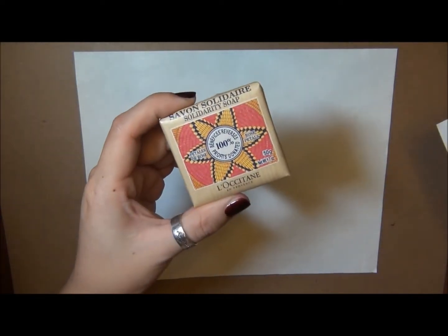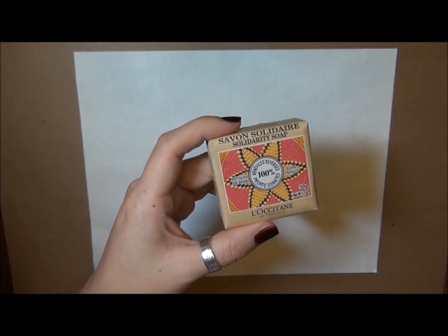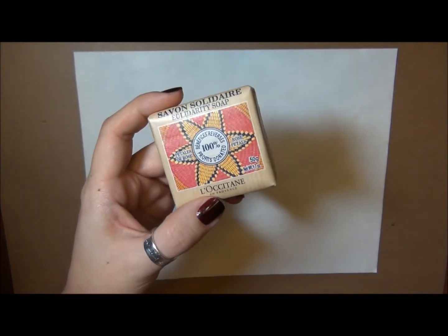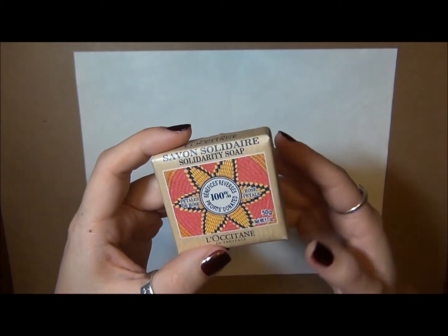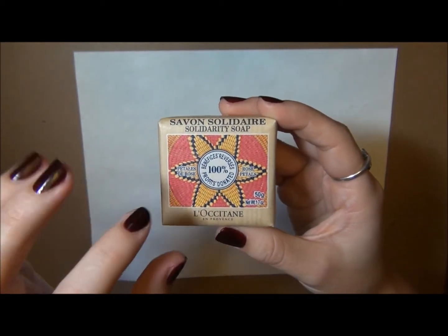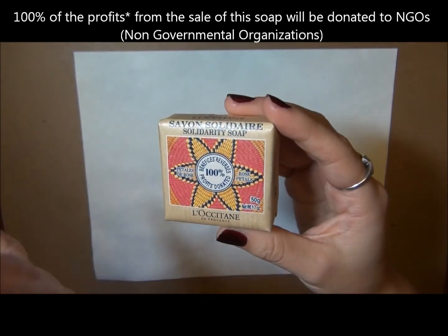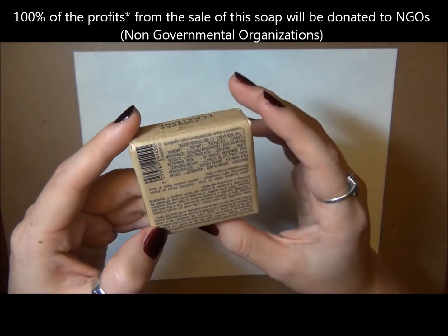This is a little soap from L'Occitane — specifically the Shea Butter Rose Petal Sight Soap. They were doing a little charity thing where 100% of the proceeds were going to this Sight Savers kind of charity foundation. I'll have to put more about it in the caption because I kind of forget off the top of my head.